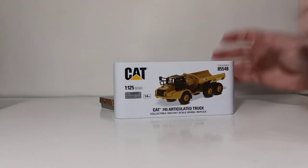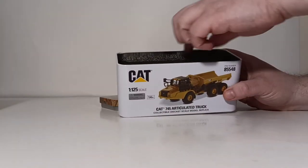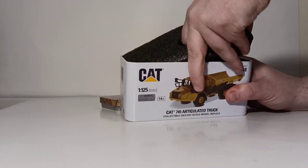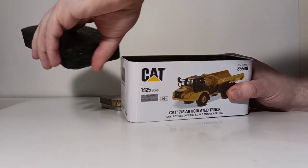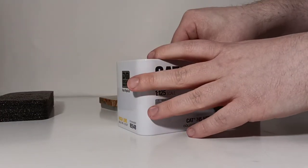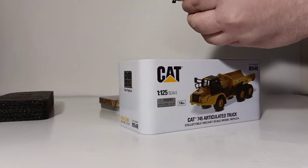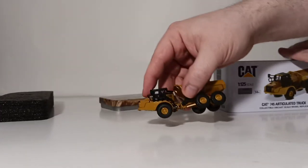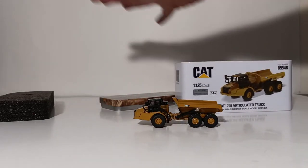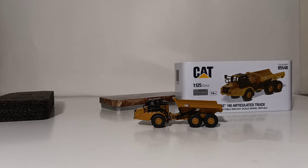Let's stick our finger in the finger hole and remove the piece of top foam rubber. That should allow us to get our first glimpse at the actual model. And there it is. Let's be careful what we grab onto and set it down. Let's take a quick break — allow me to move all the packaging material off — and when we come back, we'll get down and dirty and get straight into the model review. So don't go anywhere; we'll be right back after this short break.